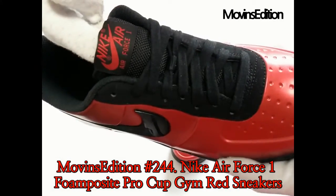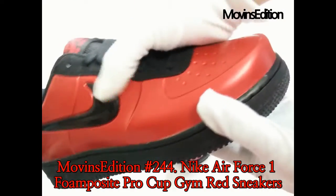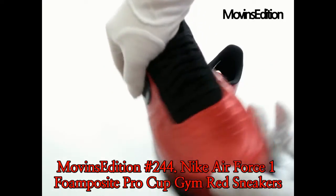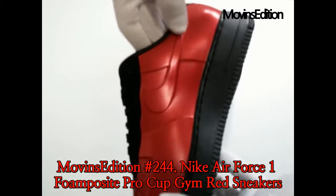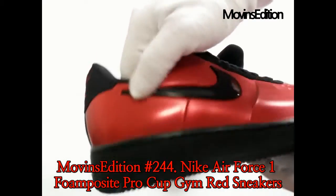The Gym Red Nike Air Force One Foam Posit Pro Cup features a deep red Foam Posit upper, along with contrasting black branding and a solid black sole. The legend lives on in the Nike Air Force One basketball shoes, which stays true to its roots with iconic AF1 style and Nike Air for all-day comfort and long-lasting wear.